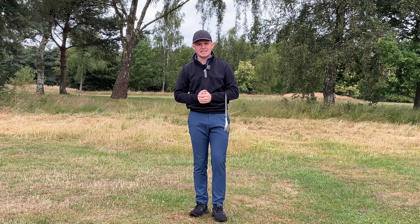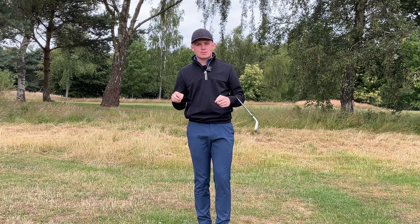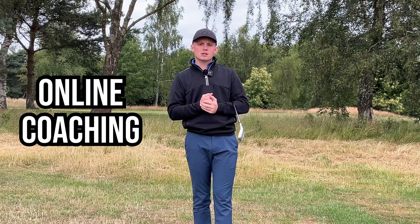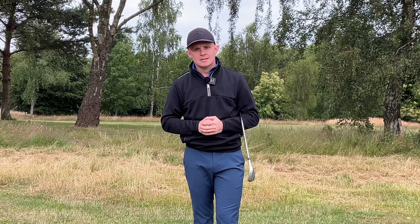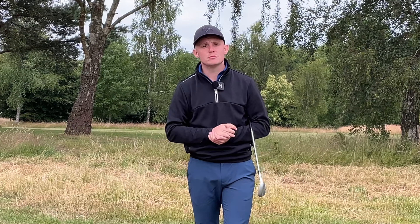Hopefully you've enjoyed today's video. If you are somebody who struggles with your wedges, drop it down in the comments and also let me know what other wedge shots you're really struggling with. If you need a little bit more one-to-one help with your game, I offer Online Coaching on the Skillist platform — check that out in the link below. Please give the video a like and subscribe, and I hope to see you back here soon.